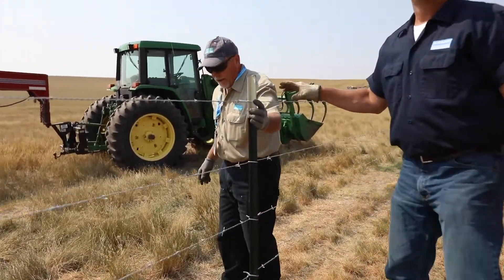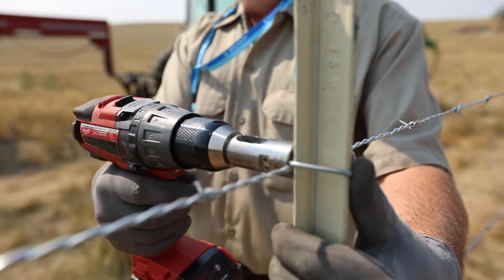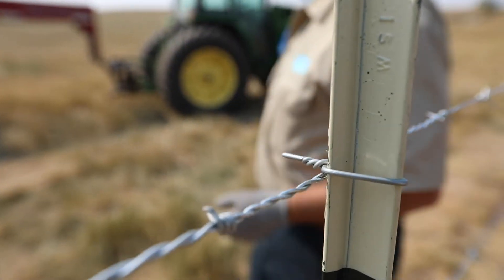Squeeze them together a little bit so you get the chuck on it. Push it in like that, and you're done.